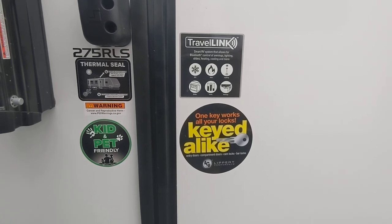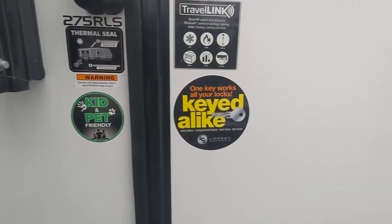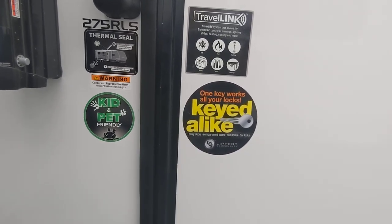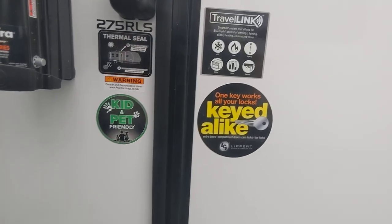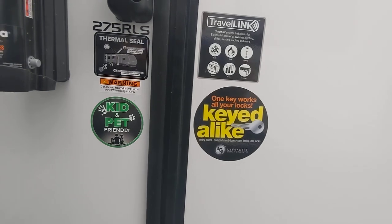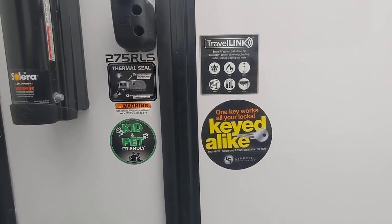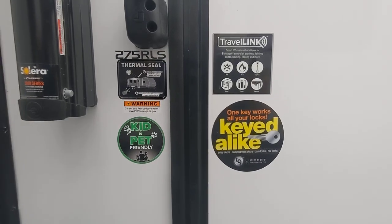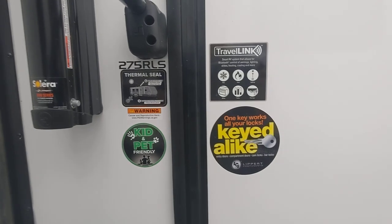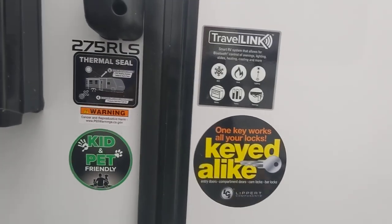This is the Open Range 275 RLS and I really like it. The decor inside is very Bart-ish. The layout is really good for a travel trailer — I call it the traveling worker camper, but it could also be the traveling couple. A lot of my sales are to traveling workers who need something to live in during the week instead of a hotel room.